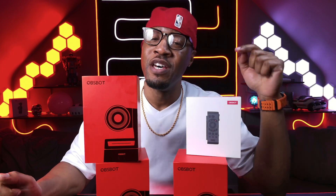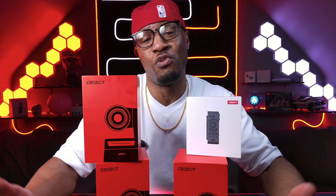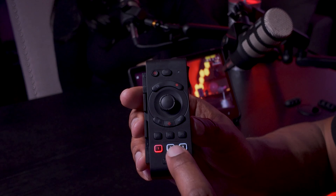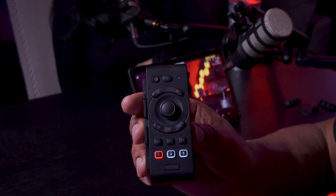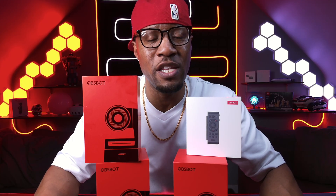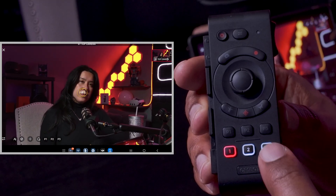I have three of them — one, two, and three — so not just three cameras but also the remote as well. This remote is unique because it allows you to manage all three of your Tail Airs, or two or one, depending on how many you have. You can do all kinds of things with it: it works as a pointer, you can change the angles, zoom in, and set up three different types of scenes so you can jump in and out of a zoom right from your hands.